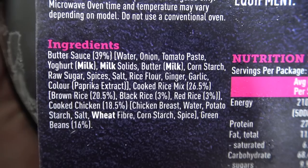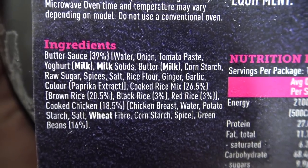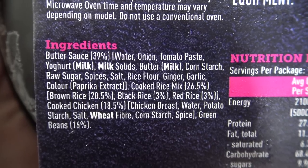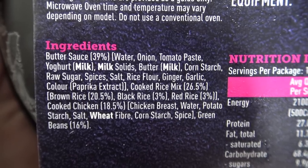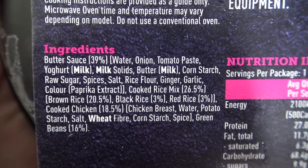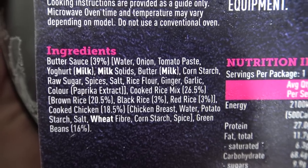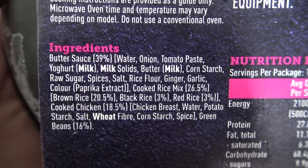At 450 grams I'm pretty sure there's going to be lots and lots of power in this. Let's suss out what the ingredients are and find out what this mountain rice is. Butter sauce 39% — it's got tomato paste, yogurt, raw sugar, spices, ginger, garlic. Cooked rice 26.5% which is brown rice, black rice and red rice. Then there's cooked chicken 18.5% and beans at 16%. So mountain rice is just a mixture of a few different coloured rices — it's a bit like the United Nations of rice.